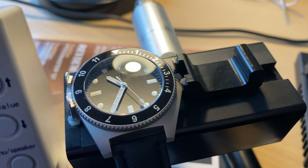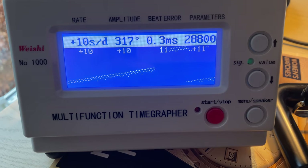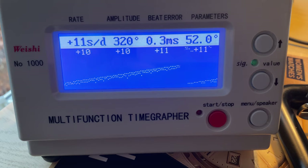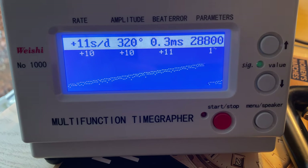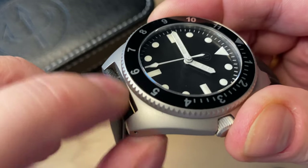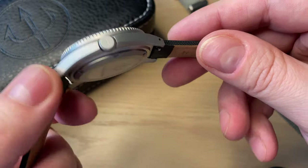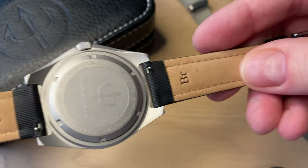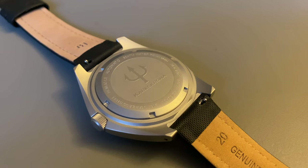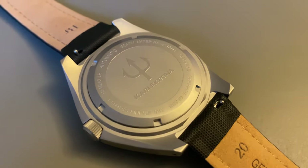They do regulate these movements, so we get pretty nice accuracy — between 9 and 11 seconds plus per day, averaging about 10 seconds plus per day. That's perfectly fine for the Selita SW200. Something I really like is the very abrupt, straight lug ends on the case, making it very easy to fit other straps. I do wear this on the sailcloth strap with easy-removal spring bars, and we'll show other strap options before concluding.